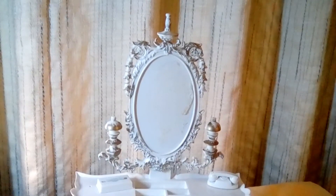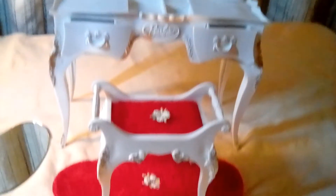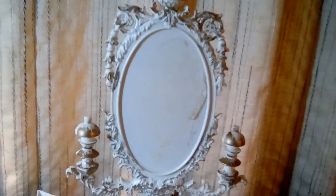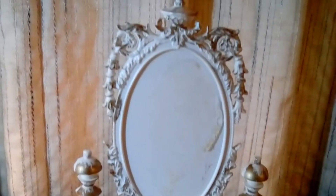Hello, everyone. I would like to introduce you to this 1964 Susie Goose vanity with matching stool, rug, and mirror. When I reattach the mirror, I will have to remove some of the glue that's stuck on it, so in doing so, I'm going to have to be super, super careful. Let me walk you through some of the features of the vanity.